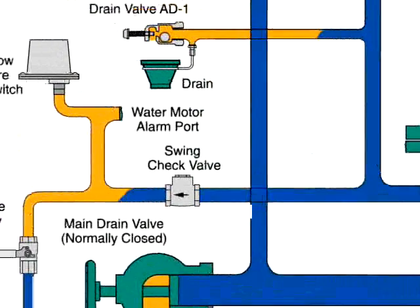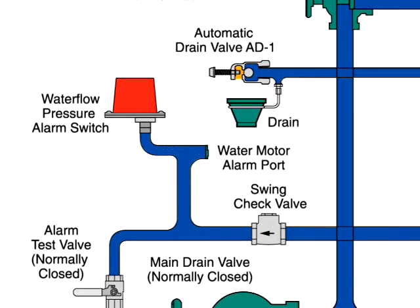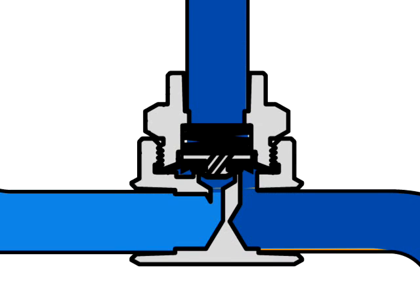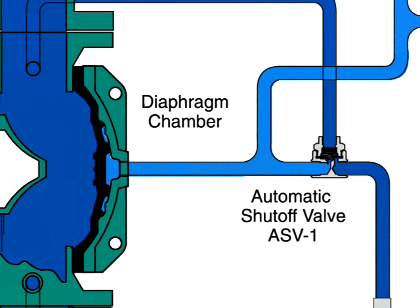Water flows through the system to the sprinklers and the water flow pressure alarm switch, activating the alarm. Water also passes through the trim to the automatic shut-off valve to close this valve. Once closed, it will prevent the diaphragm chamber from inadvertently becoming repressurized.